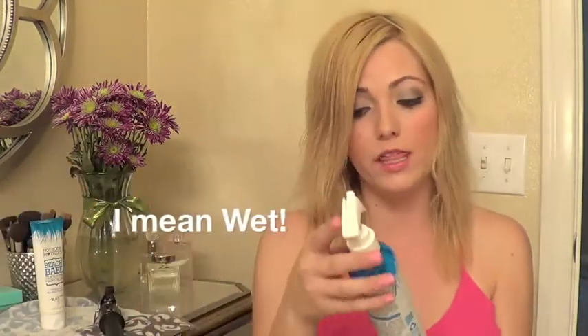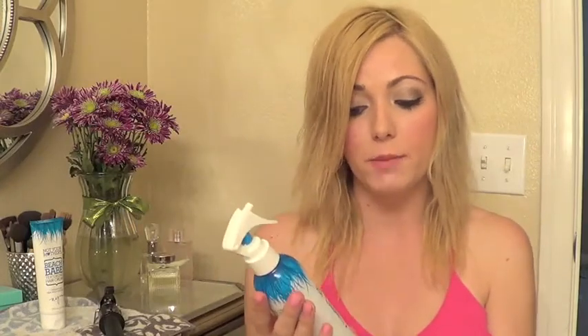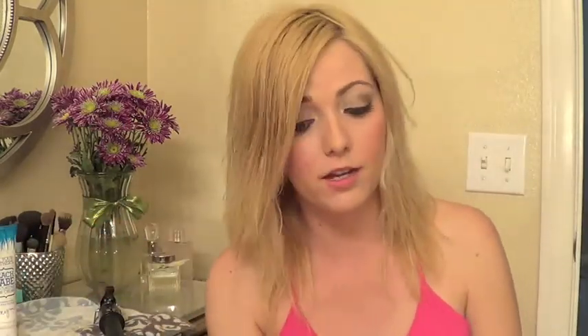Starting off when my hair was dry, I sprayed it with Not Your Mother's Beach Babe Texturizing Sea Salt Spray, and then I put a little bit of the Beach Babe Texturizing Hair Cream in it. I just kind of worked it in — I don't like to scrunch it from the bottom because I just get frizzy on the bottom. Then I just blow dried it a little bit to speed up the process, and I'm going to go ahead and spray a little bit more of this in my hair.